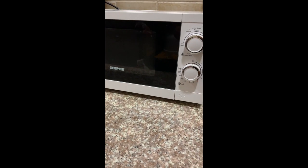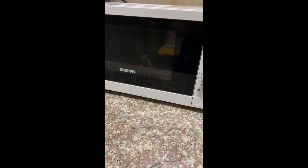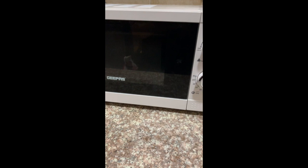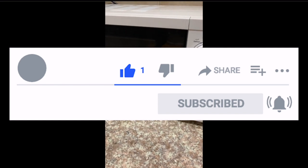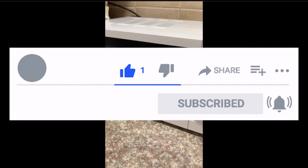Hey guys, today I really wanted to eat some fried eggplant with eggs, but since I don't have any outdoor grill for the eggplant, I just threw it in the microwave for around more than five minutes. Let's see now how it looks like and check if it's ready.